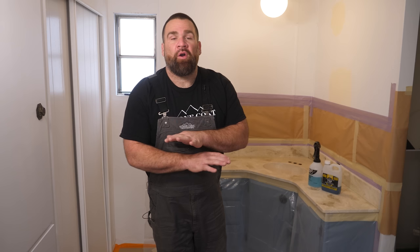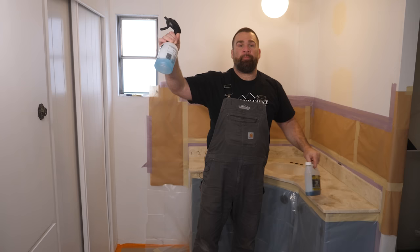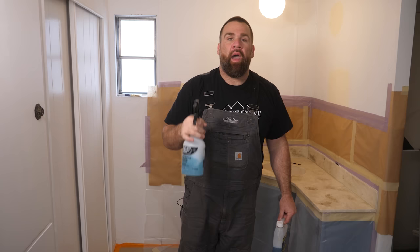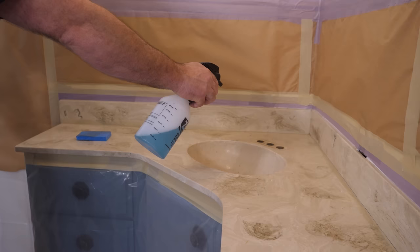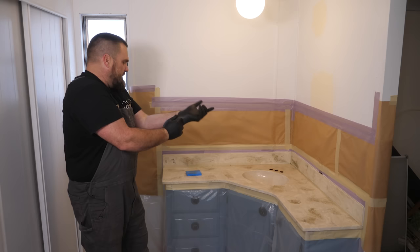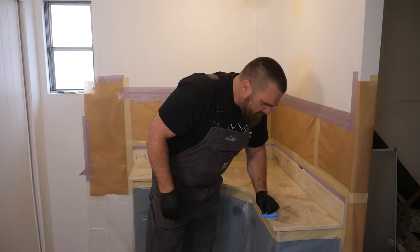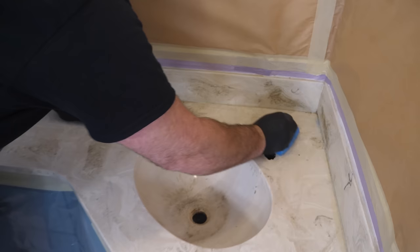The next step: I've pre-mixed some TSP. Dilute it per the manufacturer's instructions, then heavily wet the area you want to clean. I put it in a mist bottle and wet the whole area, letting it soak in. Once the TSP has been sitting, grab some gloves and a blue sponge or paper towels and scrub the top really well, getting rid of all the grime and grease before sanding and prepping for the bonding primer.